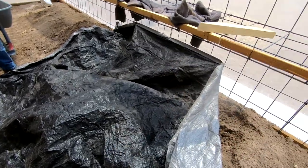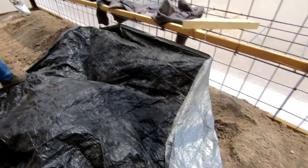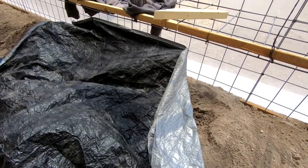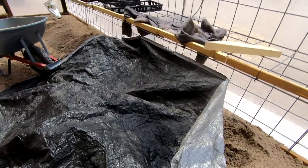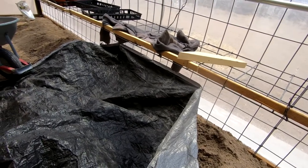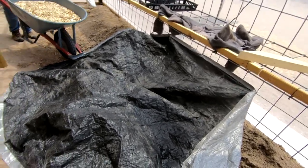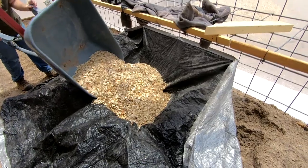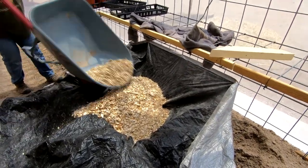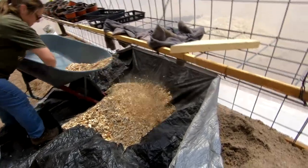We laid a tarp down — that was Robert's idea, good idea — to help hold in some moisture, because retaining moisture is hard even in this greenhouse. Robert's about to dump a bunch of wood chips. We'll layer it in brown and green, like you should — brown being the carbon, green being the nitrogen from veggies and stuff like that. We'll spread that around, water it really well, and water every layer as we put it in. Then we'll dump a bunch of kitchen scraps and stuff we've been saving in there.